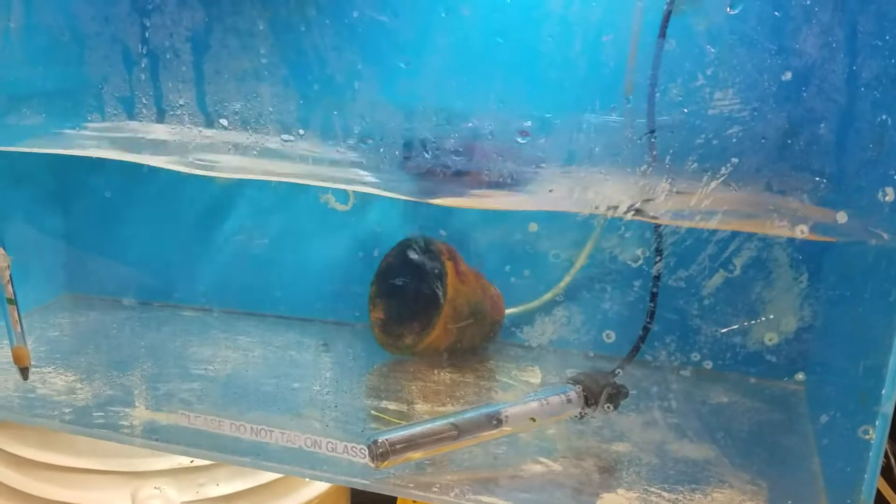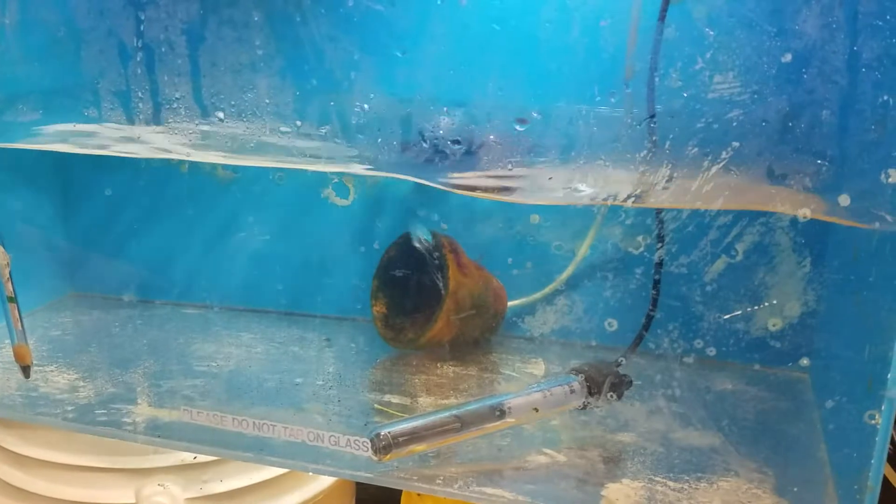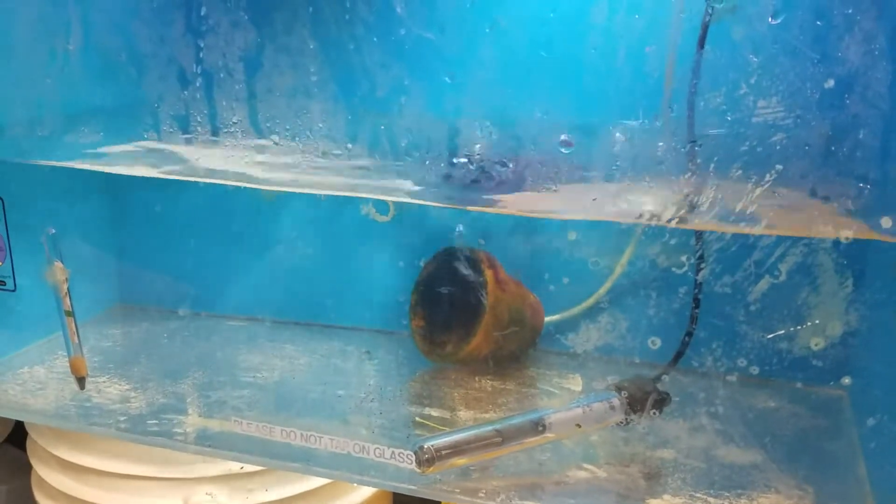What is going on, you guys? It's your boy George coming at you with another quick video. I'm attempting to breed my very first batch of clownfish. My clownfish are always laying eggs like every two to three weeks, so this is gonna be my first attempt on trying to breed them.